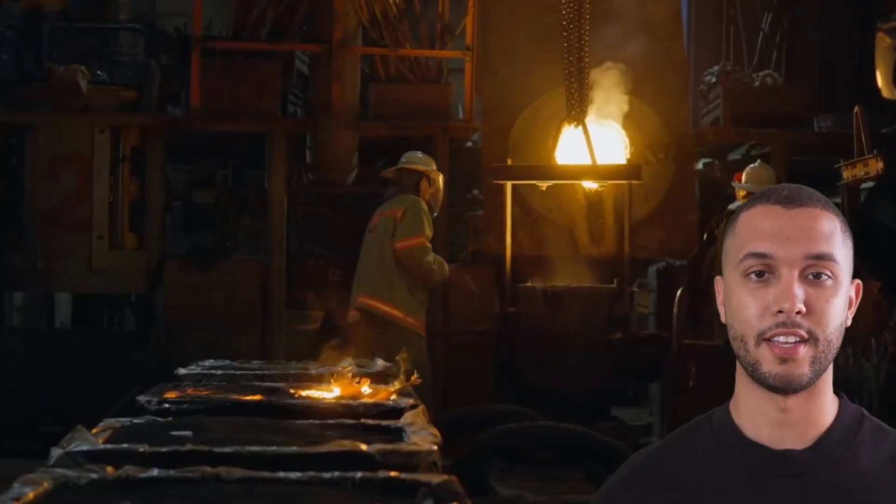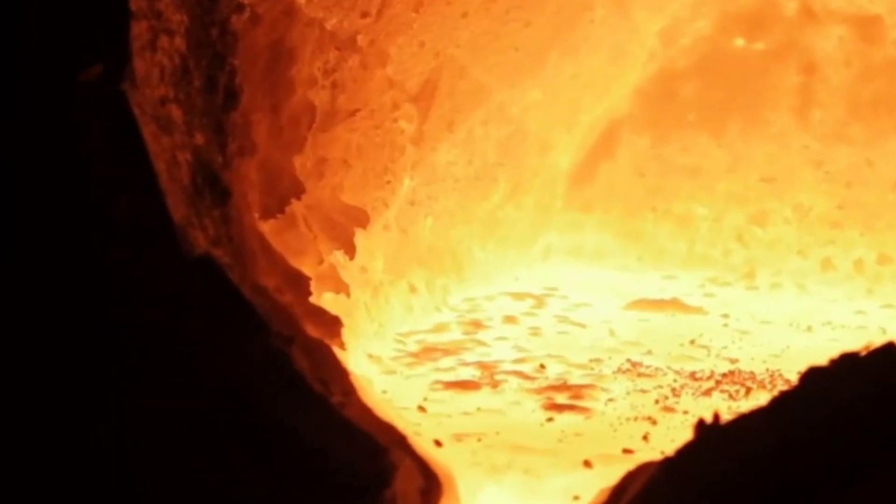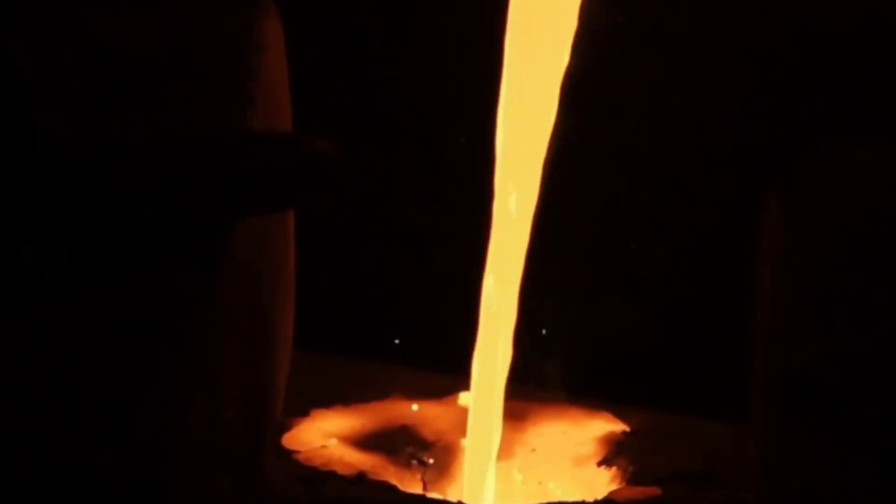Then comes thermal roasting. I place the pyrite powder in a heat-resistant container and heat it to a scorching 700 to 900 degrees Celsius. This intense heat breaks down the pyrite, releasing sulfur and leaving the gold in a free state.